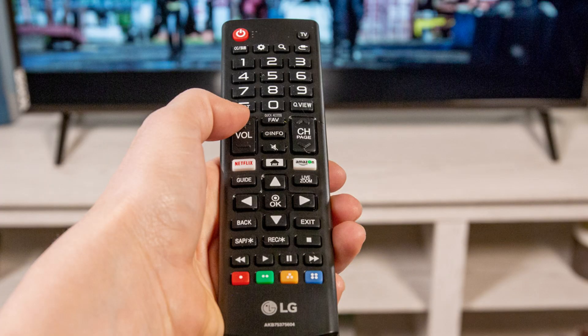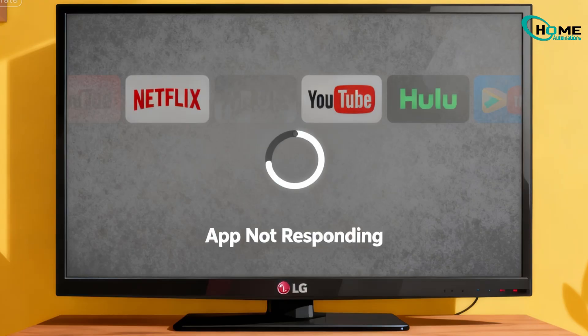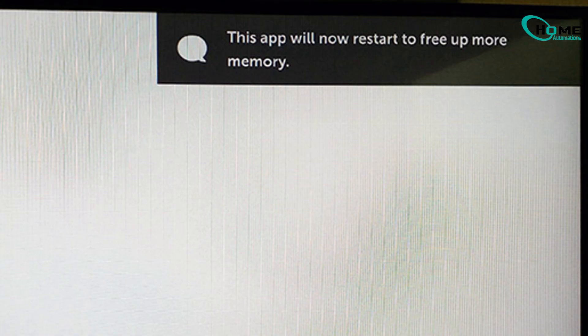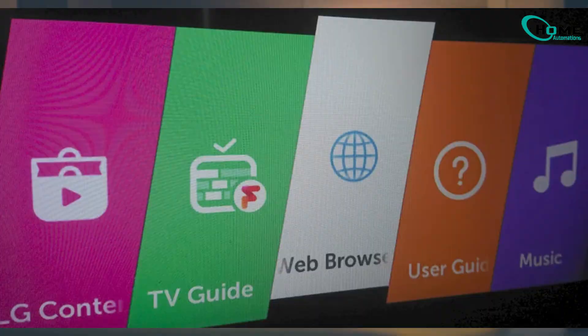If your LG TV feels slow, apps are freezing, or the browser keeps lagging, here are four quick methods to clear cache, free up memory, and get everything running smoothly again. Let's jump right in.